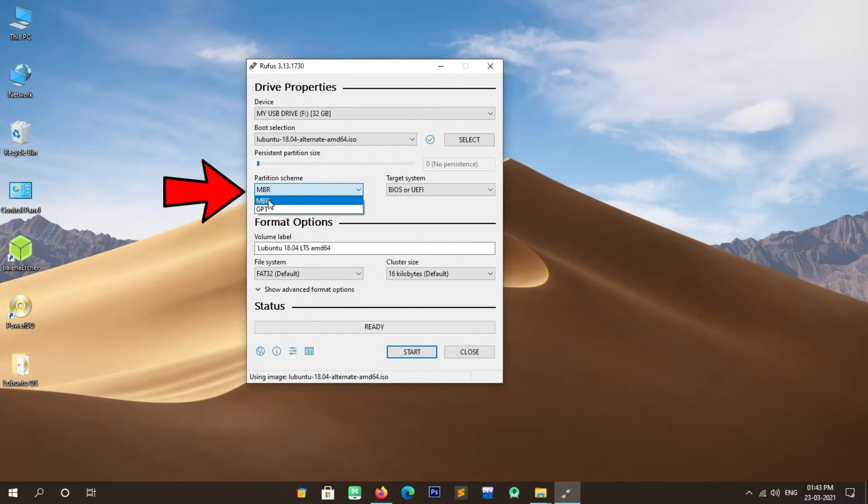The system is restarting. From here you can boot into Lubuntu or into Windows 10 as well. Let's try booting into Lubuntu. Select Lubuntu and press Enter. Wait a few seconds — it will take some time to boot into Lubuntu OS. The system is booting into Lubuntu OS. Enter the password for the user account and click Login or press Enter. We have successfully booted into Lubuntu OS.